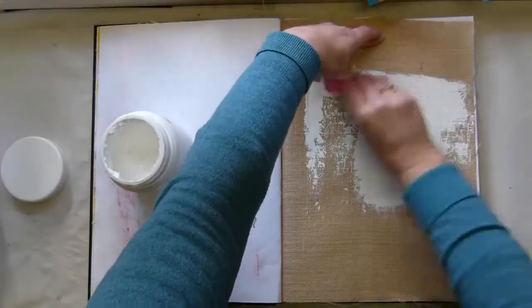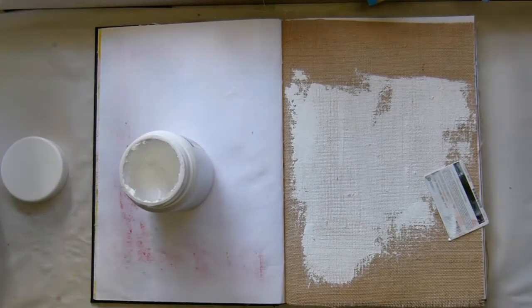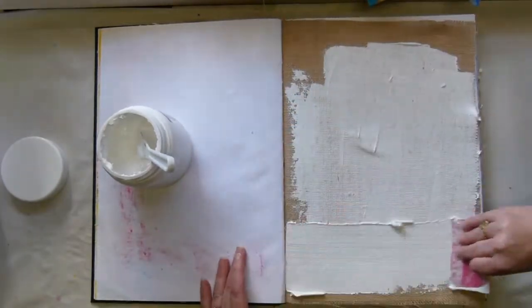It's Tanya and I'm here again doing one of my art journals. I've kind of slacked off a little bit, so I got my groove on and I decided I needed to work in my Dina Wakeley gigantic journal.